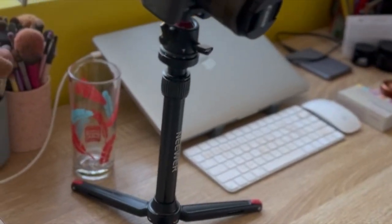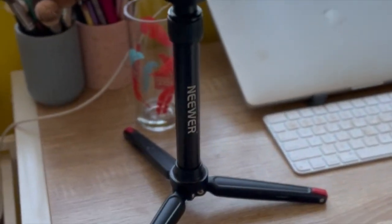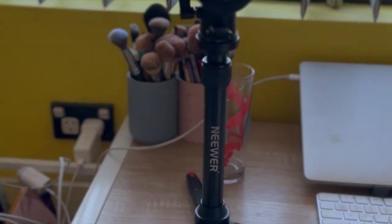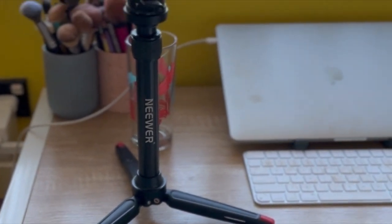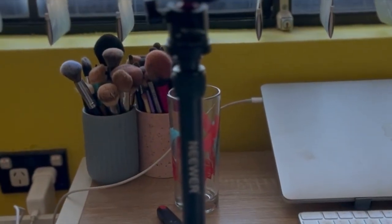Hey guys, today I'm just going to be going through my simple YouTube filming setup. As you can see here, I'm filming with my mobile phone at the moment just to capture everything that I use for filming.